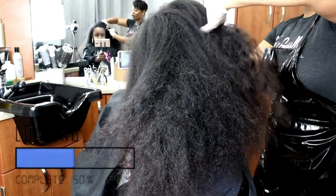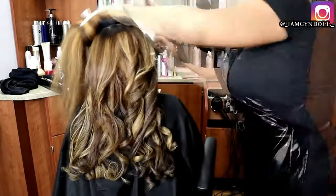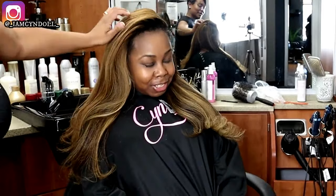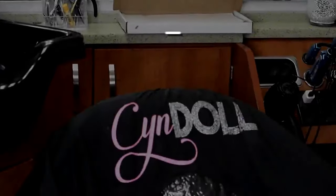Heat damage, heat training, chemical damage, relaxers, color — everybody's so scared of everything. But as a licensed cosmetologist, I understand that if you do things properly, all forms of damage can be avoided, and in this video we're going to talk about it while you get some visual eye candy. So let's get into it.